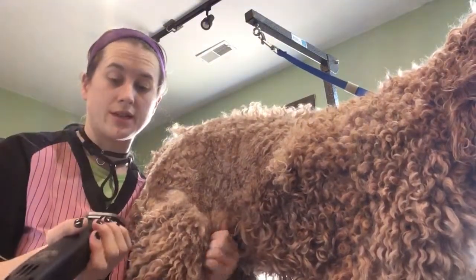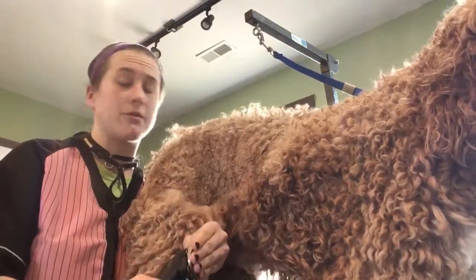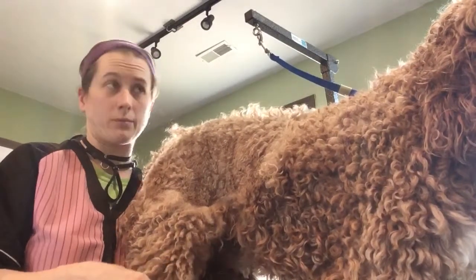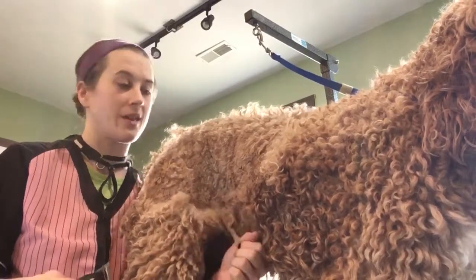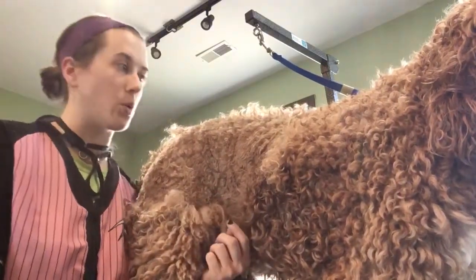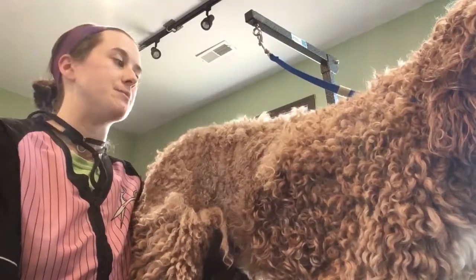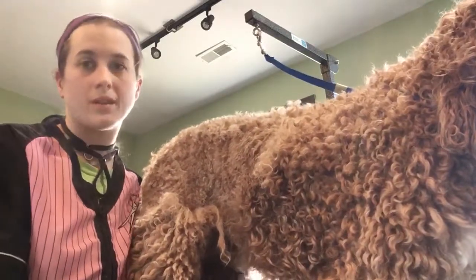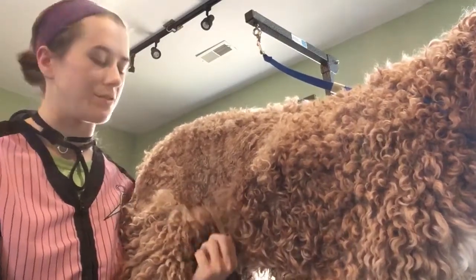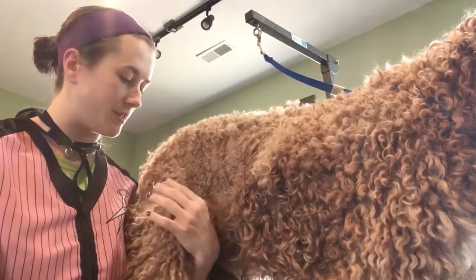I feel like somebody is going to ask me what length I'm using — I am using a three and three quarters skip tooth blade. I do not recommend these for people who are grooming at home because these are probably 10 times easier to cut a dog with. The reason I'm doing it is I use these blades to get underneath the matting a little bit more so that I can leave as much fluff as possible. This guy does come every month so I try not to scalp him, but I use whatever I can to get underneath the matting. She's a good customer and he's a good boy.